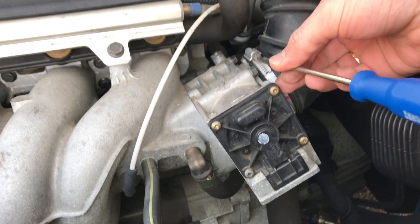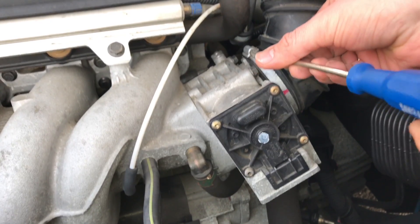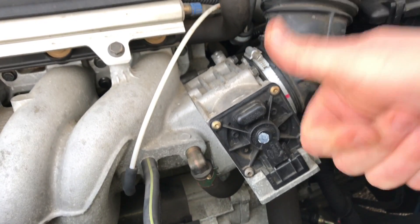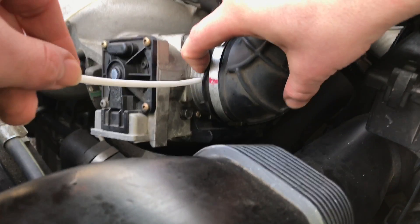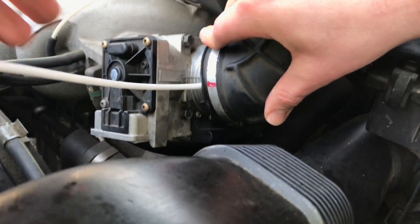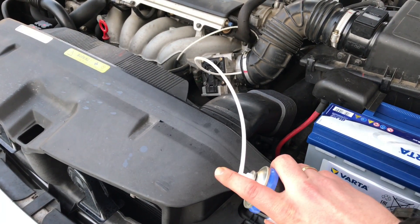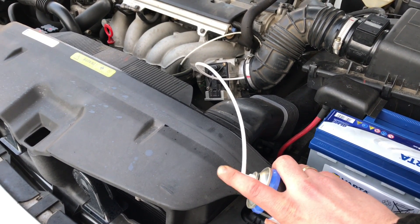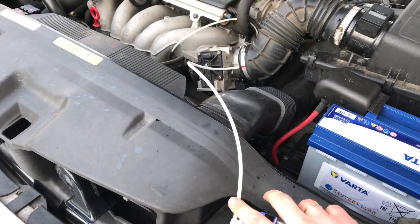Now undo the clamp of the air tube again. Slide in the cleaning tube. Now accelerate up to two thousand RPM and give some cleaning liquid inside the tube.